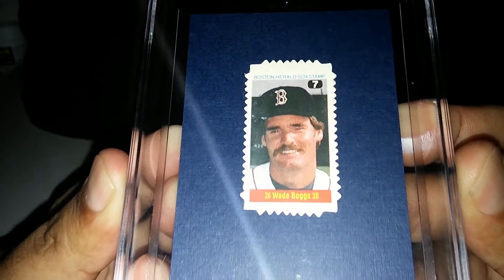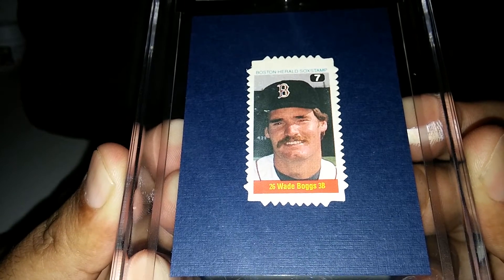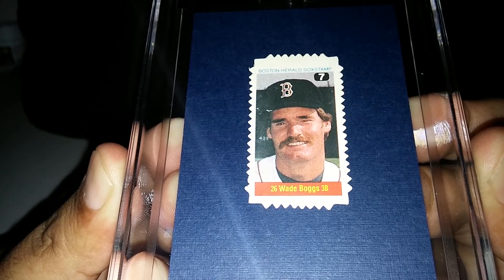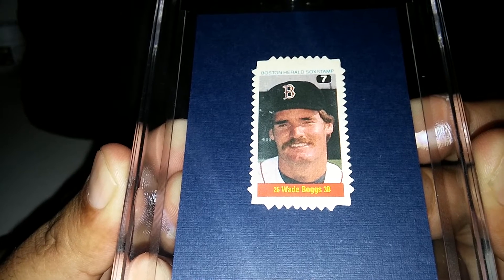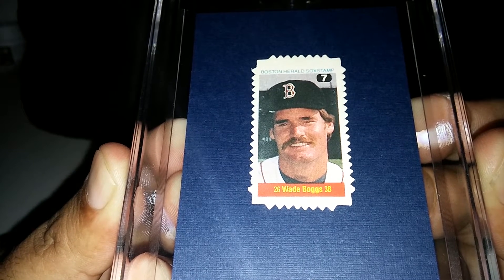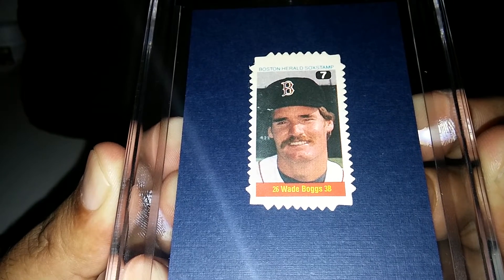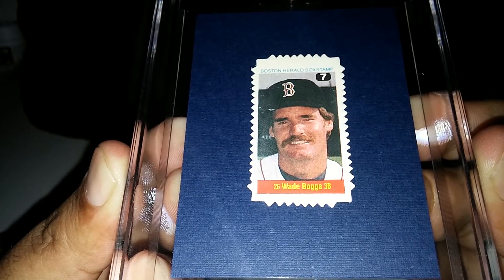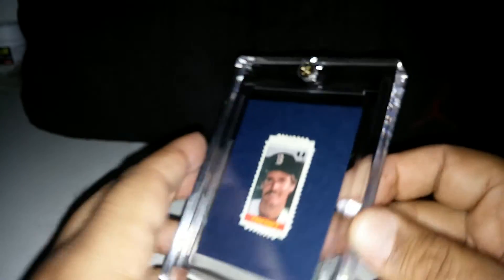This next one is rare. This is 1982, from the Boston Herald stamp collection, and it's part of his rookie set. This one is a rare one — seldom do you see this one pop up. I've been looking for about over a year trying to find this particular one. It finally popped up, I emailed the seller, got a good deal on it and bought it. Happy to have that one.